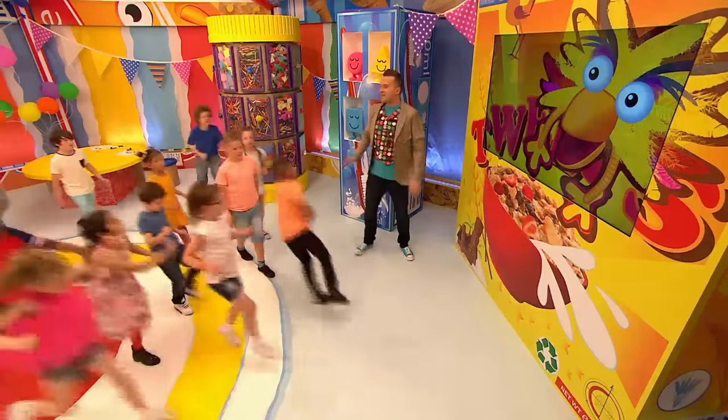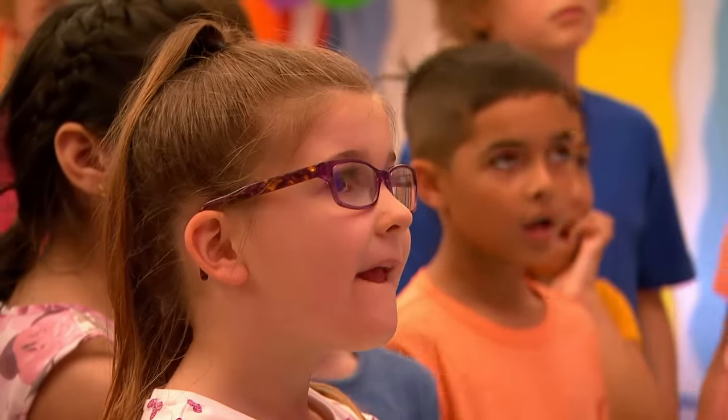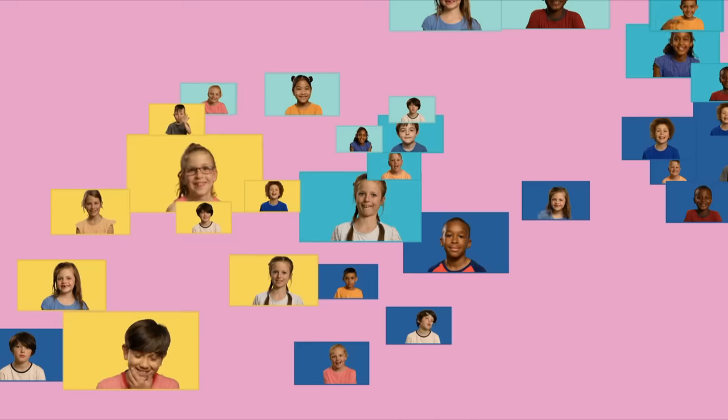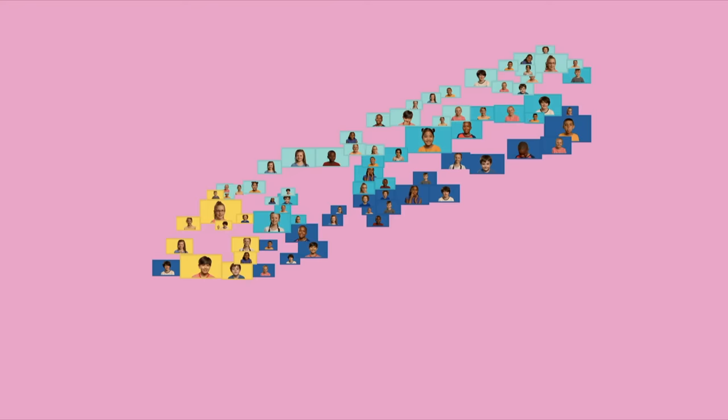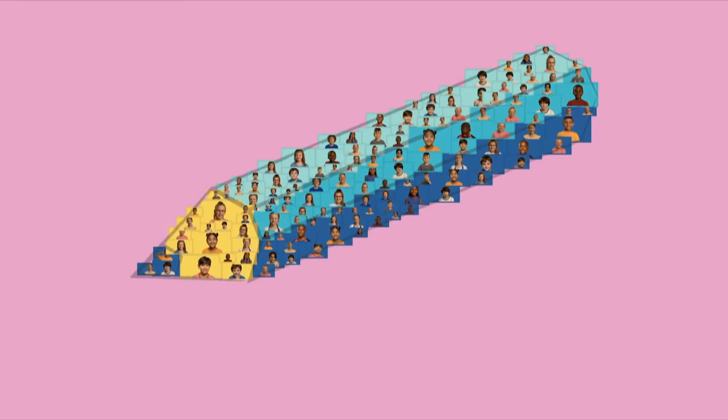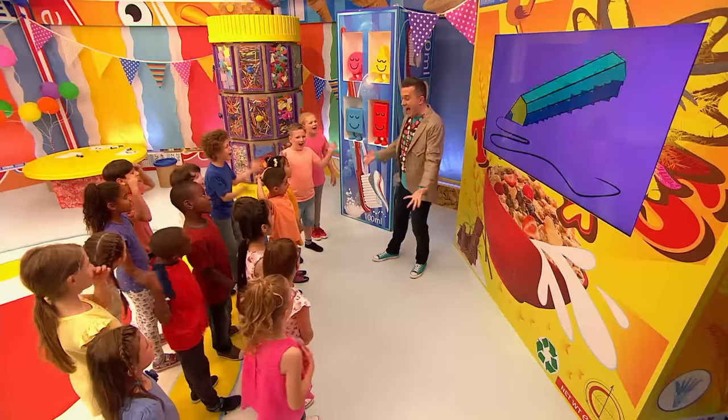And now Mini Makers, for something completely different. Follow me everyone, come on, follow me. This way. Okay Mini Makers, now you are going to make a party picture. Have a look at the screen and see if you can guess what it's going to be. What picture are today's Mini Makers making? Any ideas? What do you think it could be? It's a pencil! That's right, it's a pencil! You know what that noise means everyone, it's time for an Arty Party Game!